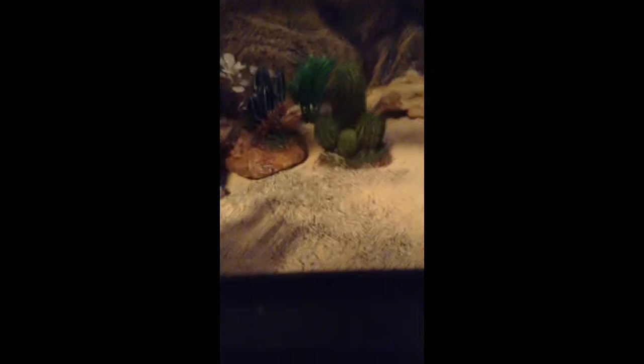His substrate is black and kind of tannish sand, because I didn't want him to get burnt with the heat pad that's under here. So this is just the right thickness so that he stays as warm as he should be.